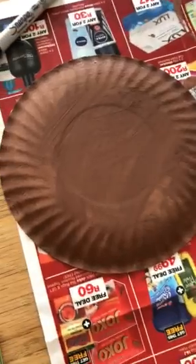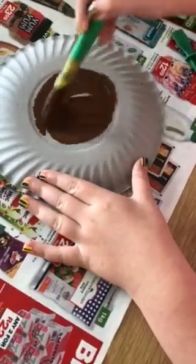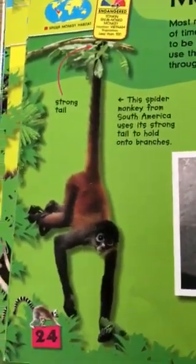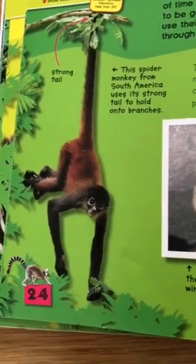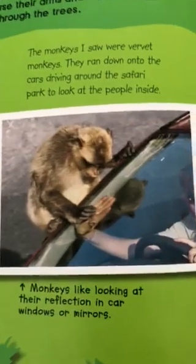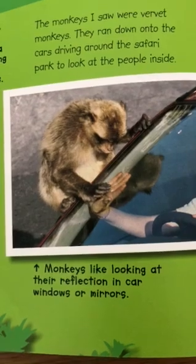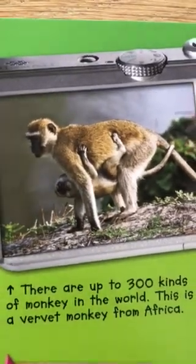We've painted the backs of the two plates plain brown, and now Grace is going to paint this one plain brown as well. While she paints, I'm going to show you some pictures of monkeys. Look at that one — he's got a very long tail and it's super strong. He's called a spider monkey, very strong to balance on his tail like that. And this monkey is looking at the lady in the car, looking at her hand and going, 'Hey, my hand looks similar to yours!'